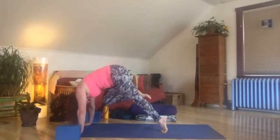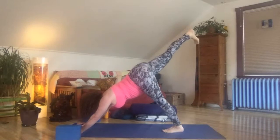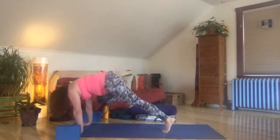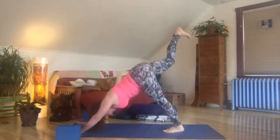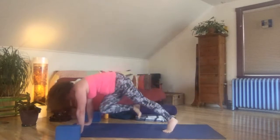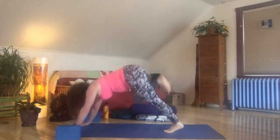Inhale, reach on up. Exhale, right knee to right elbow, tricep, shoulder — hold it for a breath or two. Inhale, right knee high. This time we swing across the body, right to left — spin it out. Inhale, reach it up. Exhale, step forward — warrior one. Right foot steps, left foot spins.